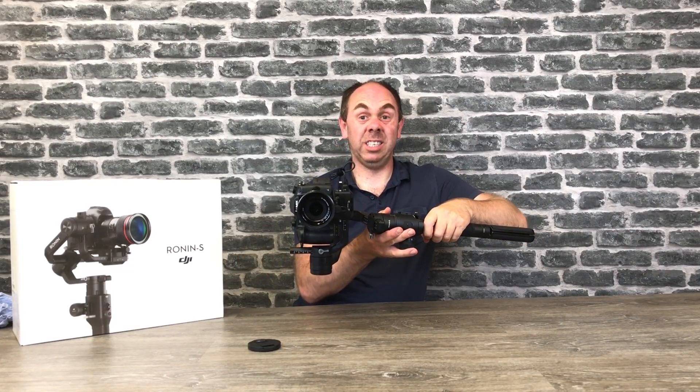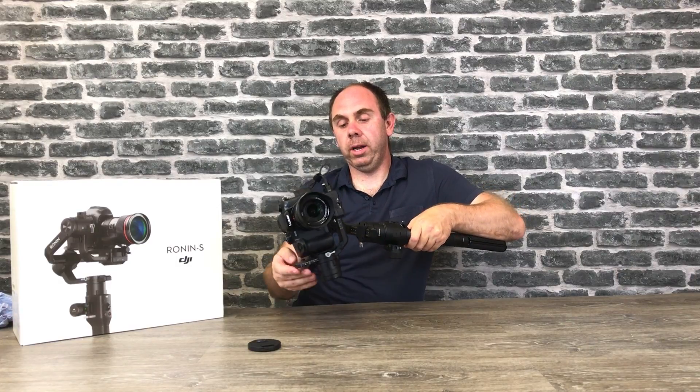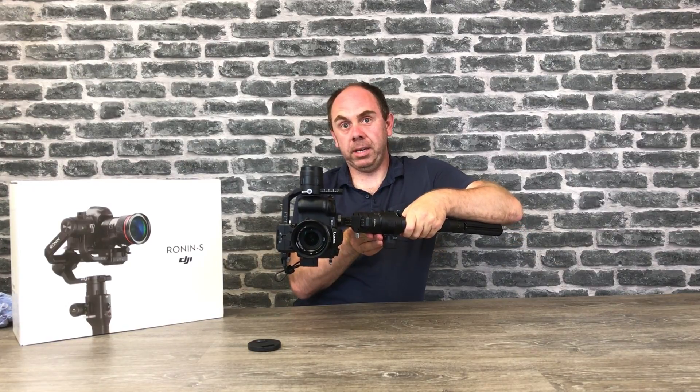It isn't easy to hold this because it is very heavy, especially with one hand, but when you do it you can see that no matter what I do with the camera — when I let it go — it stays in place and it remains balanced.